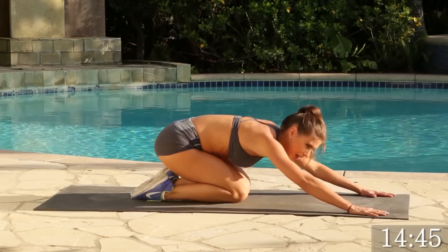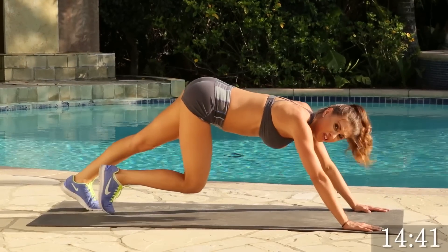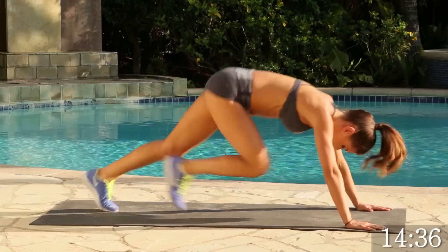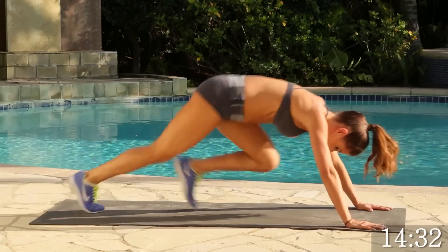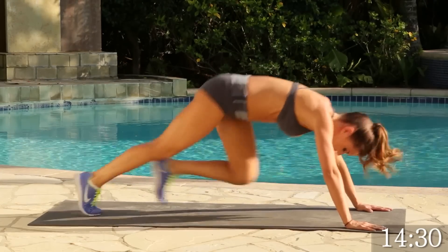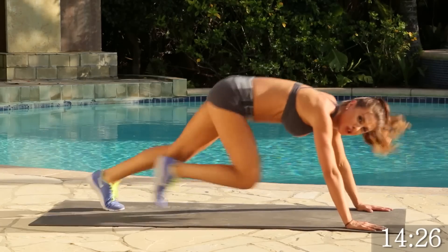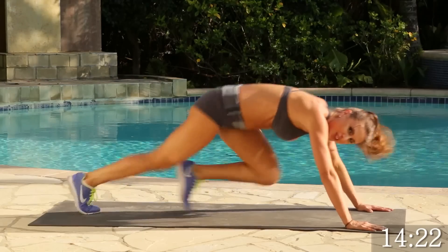Because now we're going to do mountain climbers. We're going to go for 20 on these. Ready? Let's go. 1, 2, 3. Keep going. This is getting our heart rate up, getting those legs nice and toned. You got this. You're doing great. 5, 4, 3, 2, 1.